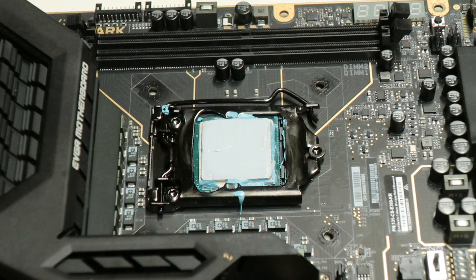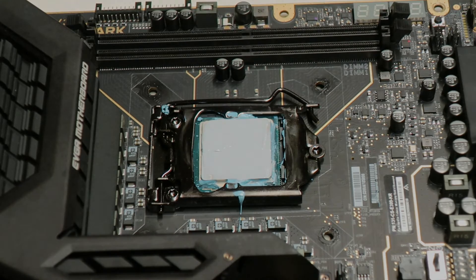Some of you commented that I use too much thermal paste. It doesn't really matter as all the excess will be pushed away from the CPU to the sides anyway — you only need a very thin layer. The whole IHS is covered, so now we can start testing the actual temperatures.